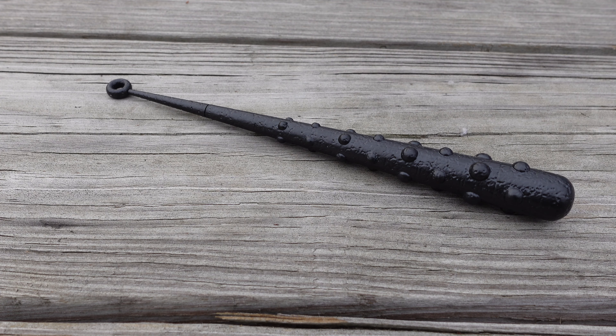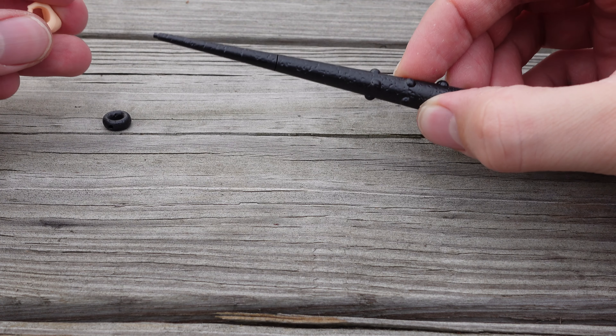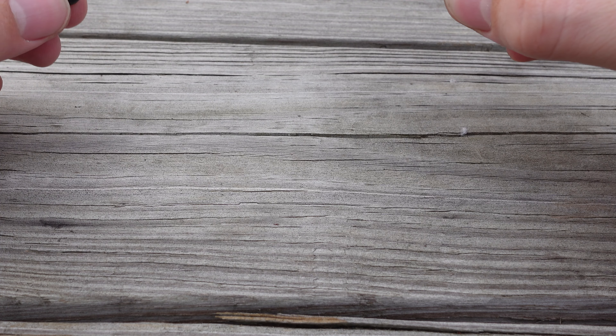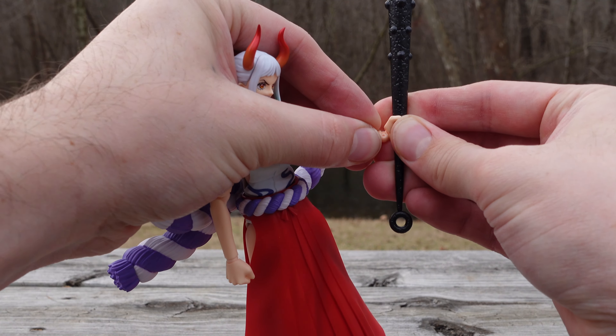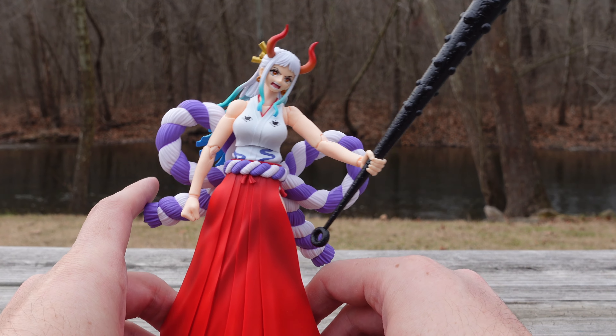For the last accessory, we have what I'm calling the stone bat — please comment below and let me know the specific name of this weapon. To equip it, remove the ring at the end, get your hand piece — the bigger the grip, the further up or more loosely you can position it. Slide that back in like so, and that is how it looks. Let me grab the figure and show you how to put it on. All you have to do is slide it on — not too bad.